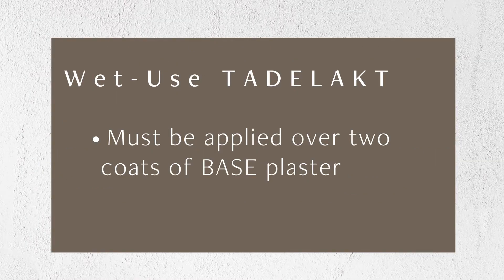The Limestrong Tadelakt finish for wet areas must be applied over our base plaster to be functional. Base is applied in two separate coats with dry time in between. The objective in the base application for Tadelakt is to achieve a very flat surface with an even thickness.